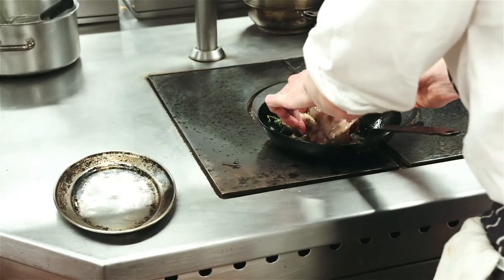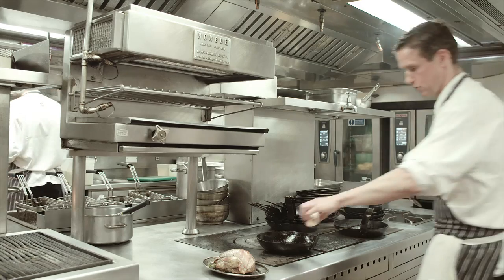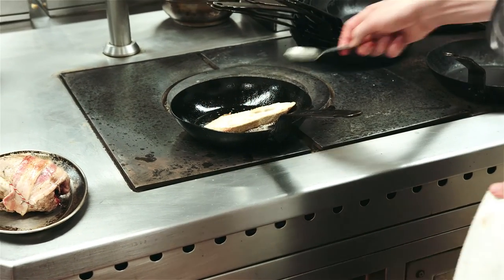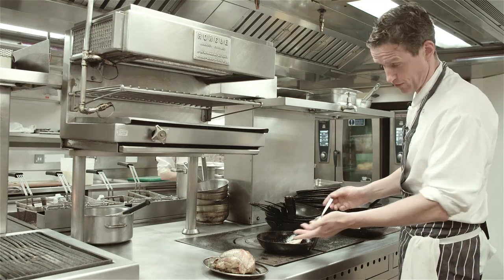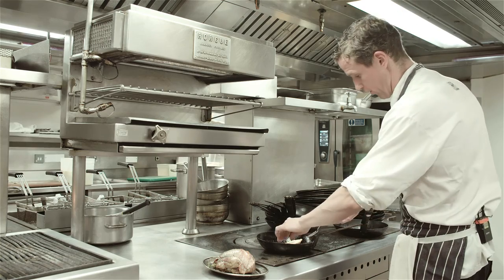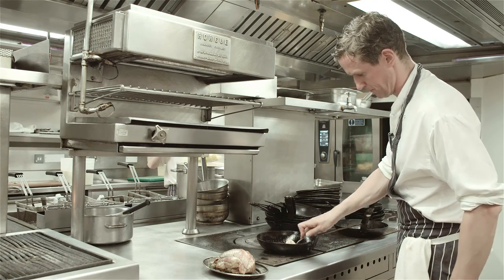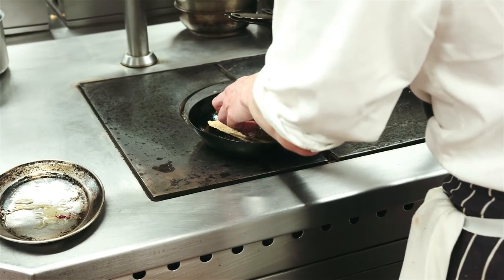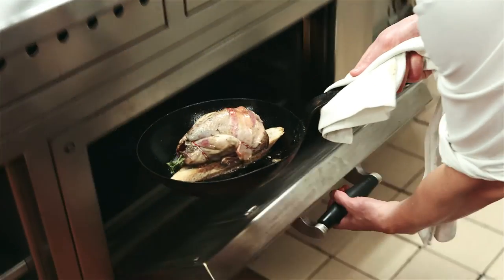Take the grouse out for a moment and take a little crouton, put that into the pan just to soak up the nice juices from the grouse and the butter, and just to start toasting it slightly. Then the bird goes back on top of the crouton and we put that into the oven.